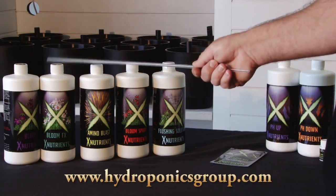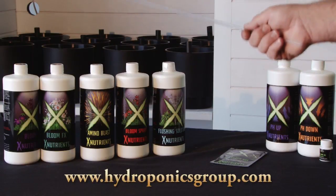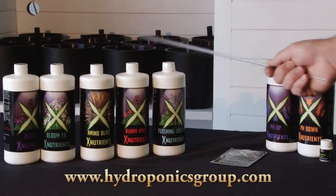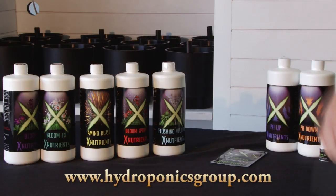It comes with bloom nutrients, bloom boosters, and amino blast — which is your amino boost to your plants, which they so desperately need during the veg and bloom cycle. You also have your bloom spray, which helps to fortify the leaves and the fruit. And you also have your flushing solution.